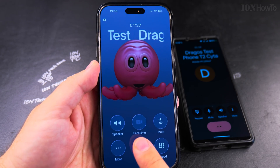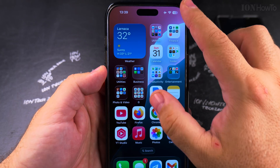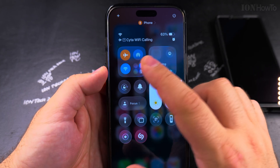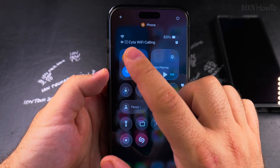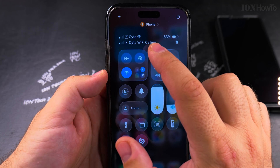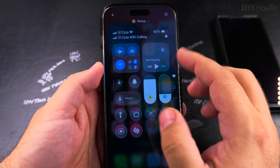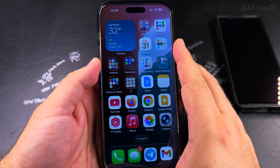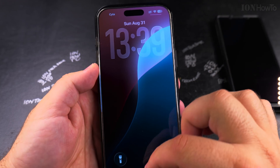You can hang up the call just like that. This is the easiest way to check if Wi-Fi calling is enabled for your SIM card. This might take some time to enable, so even if you don't see it immediately, it might take a bit of time. You have Wi-Fi calling enabled in the settings, and your iPhone will connect to Wi-Fi when it can, when everything is right for the signal.